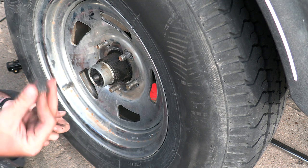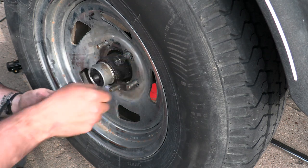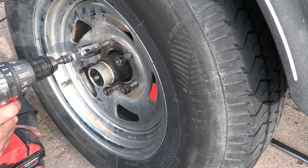Okay so now put the lugs back on — just get them all started by hand. Now I'll use this just to zip them down. I'm not going to use this to tighten them, just to get it down close.